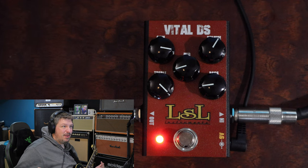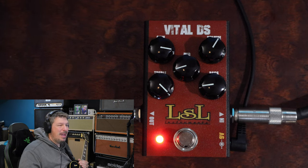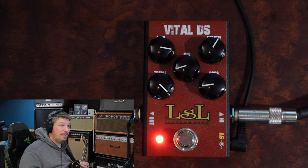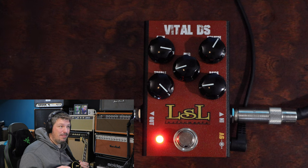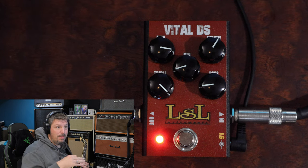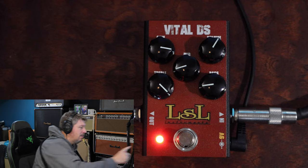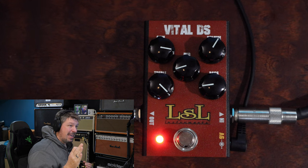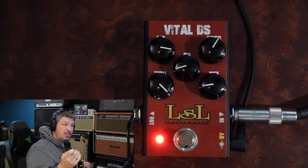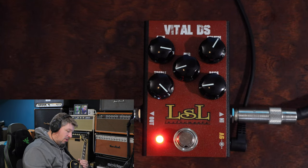You might have noticed the change in outfit — this is actually being cut in from the next day after I filmed that demo. I was messing around downstairs, changed the settings a little bit, and I ran the Claro Boost from LSL in front of the Vital DS, and I wanted you to hear what that did to the sound — it just opened it up even more. I've got it down on my board right now. I've maxed out the gain a little bit more, brought the volume up, kept the mids and bass washed down a little bit, and brought the treble up. Here is our Vital DS.